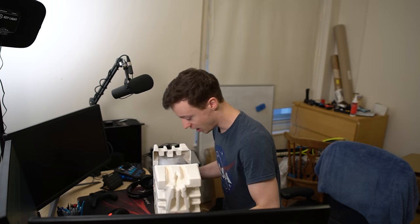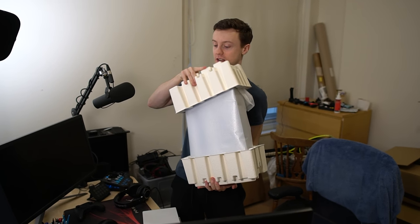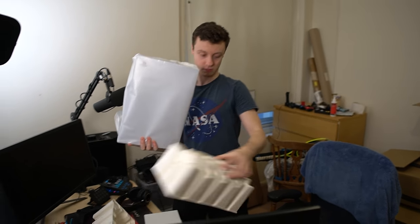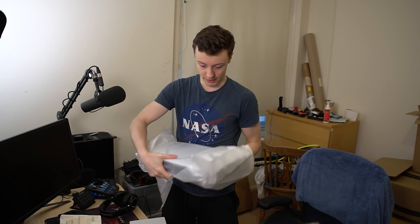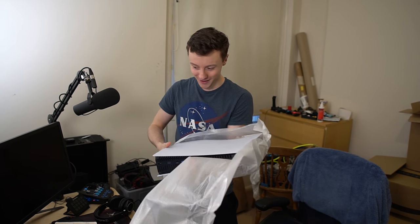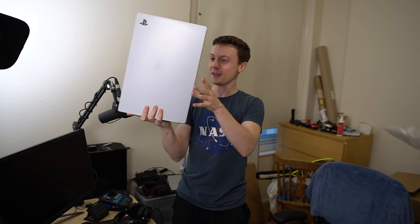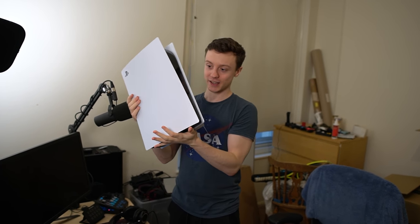It's large and in charge, and I'm excited to see how it looks when it's got the sheath off. So let's do that. Oh, it's so large. My goodness. Look at the girth of this lad. What the hell? It's so chunky. That is incredible.